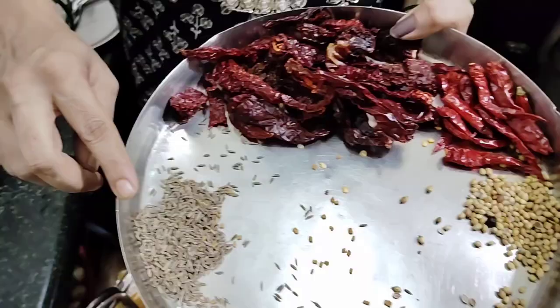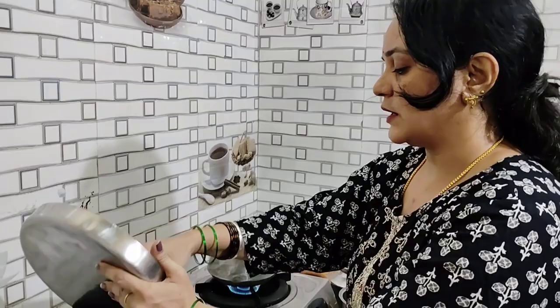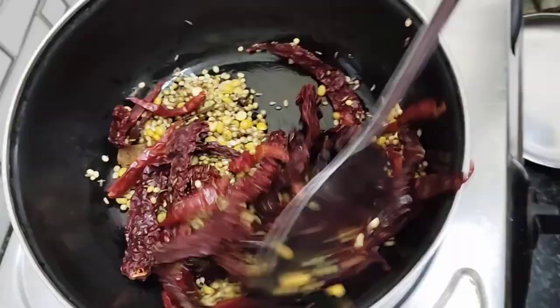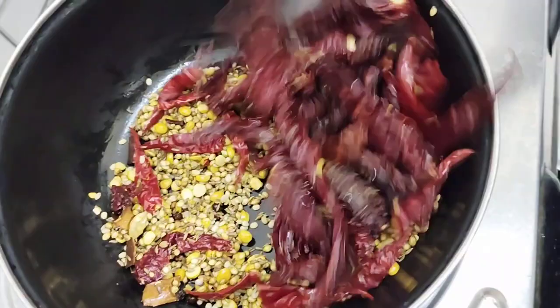I will fry the rice with the rice. I will fry the rice.